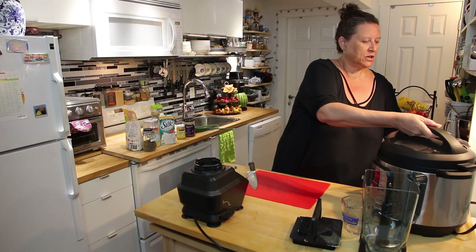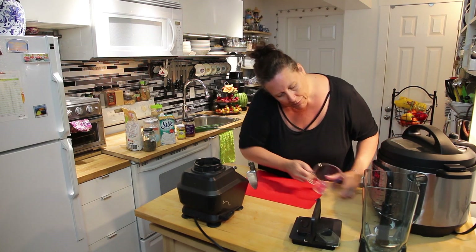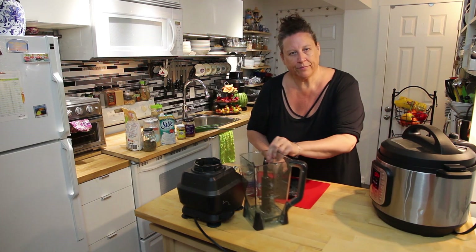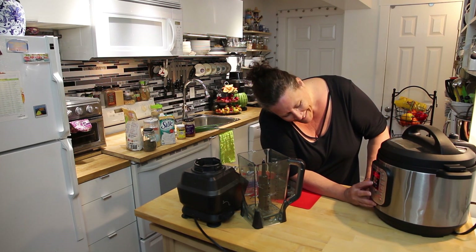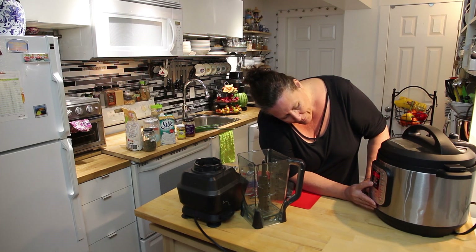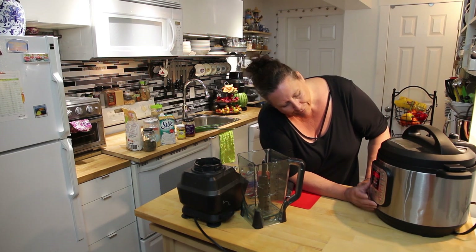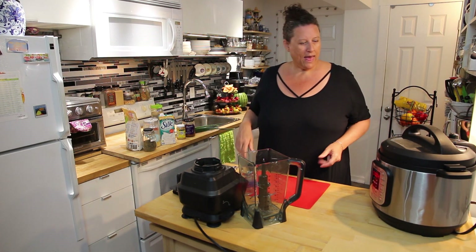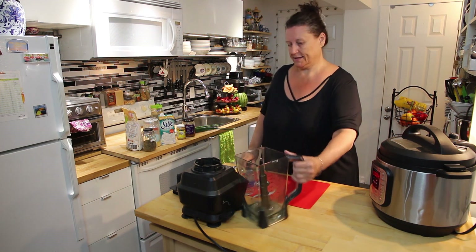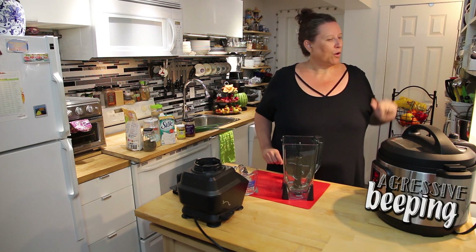I'm just going to pop my top on, put it to seal, and then pressure cook it. The instructions say five to six minutes, so I'm going to do it for four minutes, and then we can move on to our sauce.